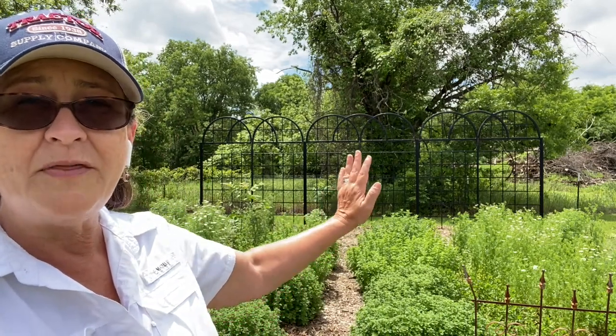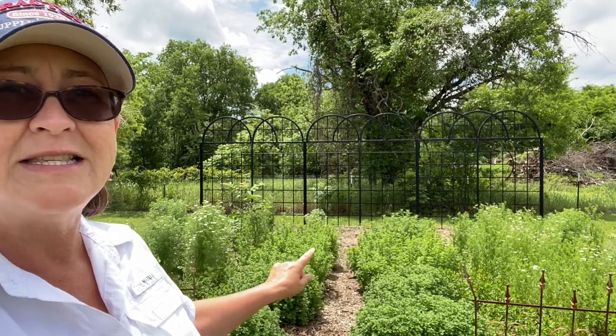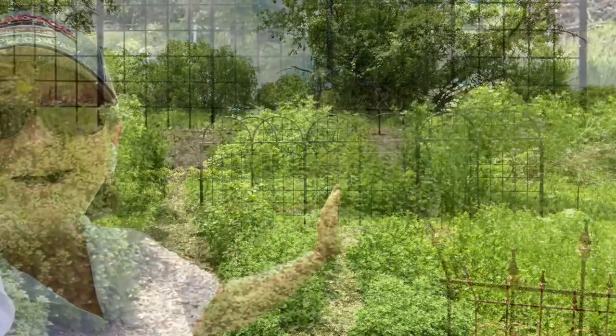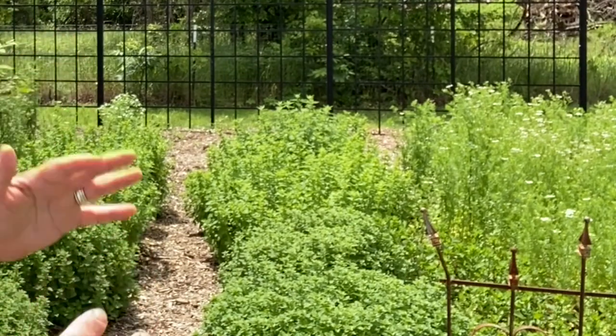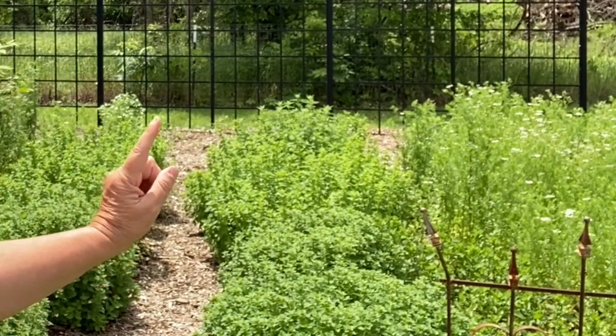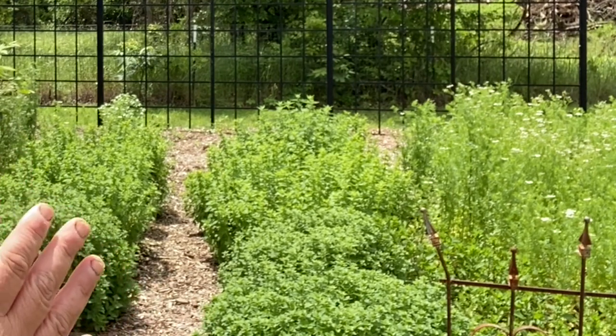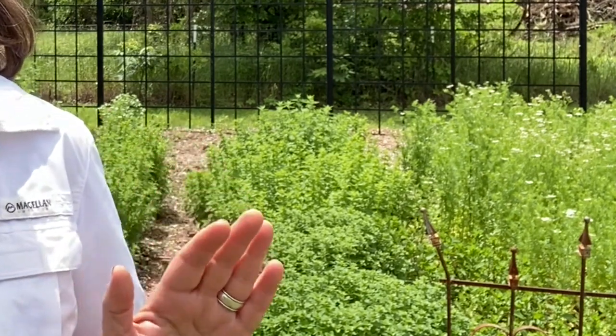I've done a video before on the super duper tomato trellis and the smaller trellises right here, but this is my parterre and it's time to do a little bit of tweaking. See right here — that is supposed to be my pathway. Well, this oregano is kind of growing in, and there's a really good reason why I don't want to let it crowd my pathway.